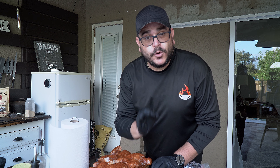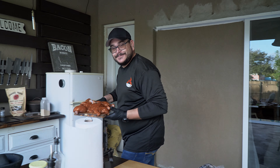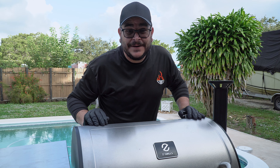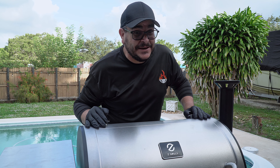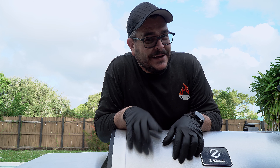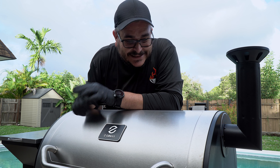Can we get restaurant quality smoked meat at home? I really believe we can. Let me show you how. Today we are reviewing the Z Grill pellet grill, and if you are as crazy about meat as me you have to keep watching. But if you are one of those that prefer bland flavors, this video is not for you. So if you are still here, let's check this grill together.